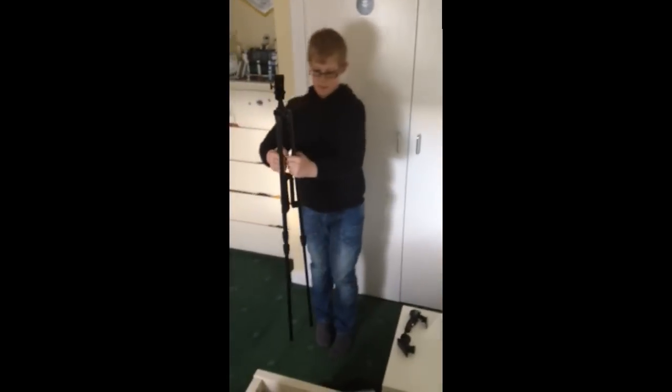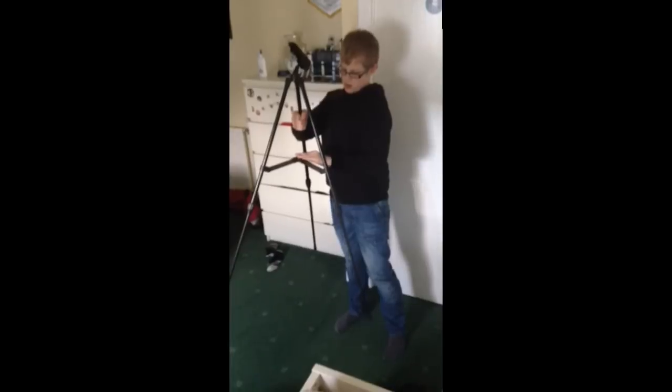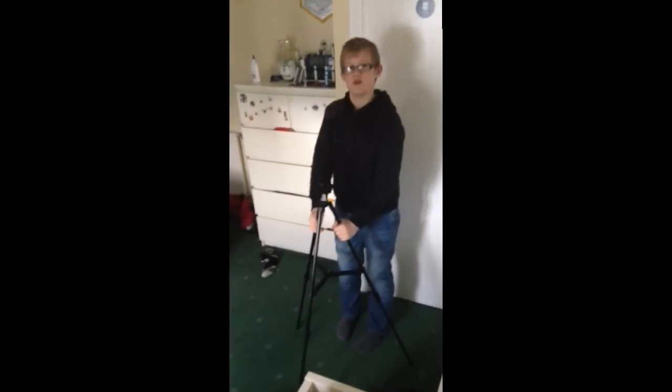First you want to take your tripod and pull the legs right out. Then a little push and that will put it right out.